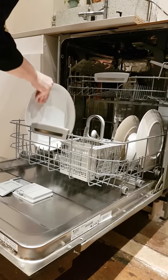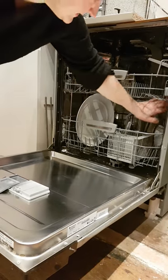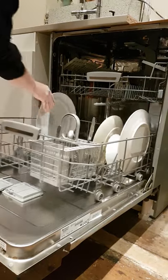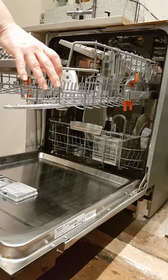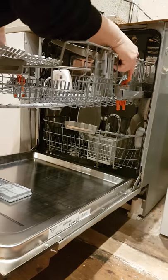So, anybody have this problem where they want to put a plate in and that won't spin round? Apparently there's an easy way of lifting the top shelf, but of course I don't read instructions — you don't realise what these buttons actually do.